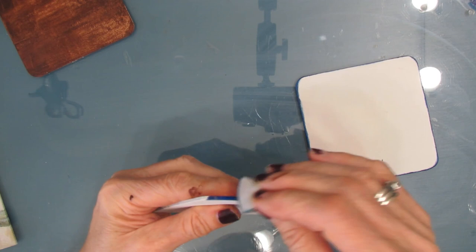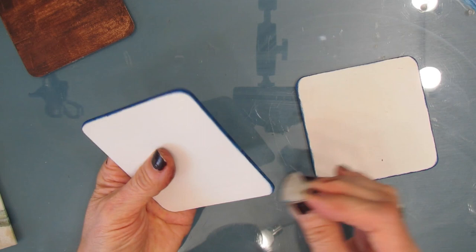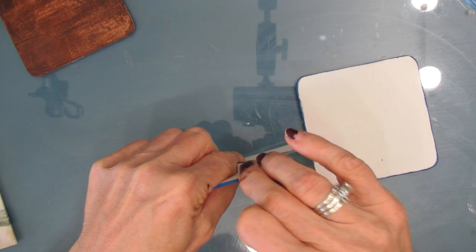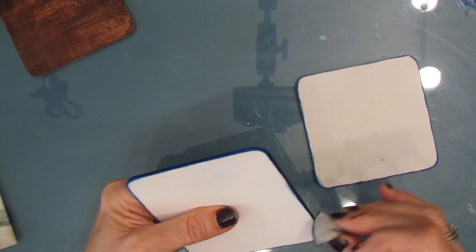I'm just using a makeup sponge and this is Prussian blue — it's my darkest blue. So once I paint the edges, I am going to apply a coat of the Prussian blue to the top surface.